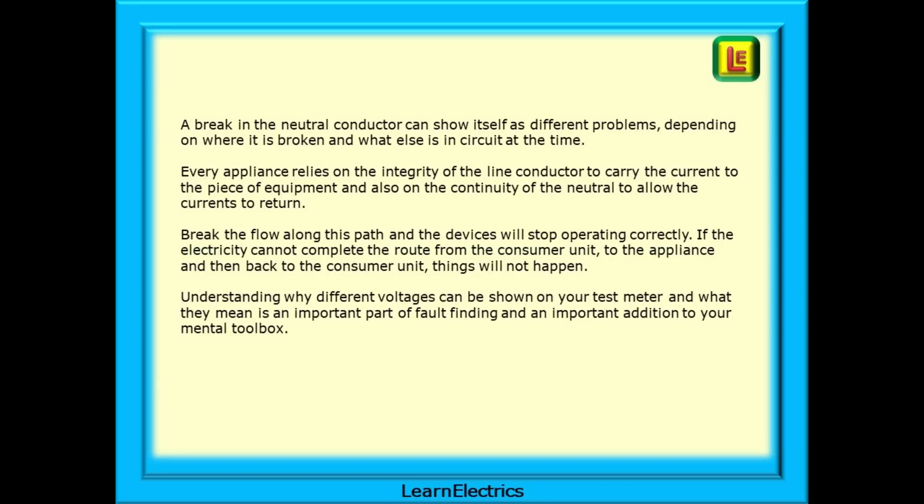Break the flow along this path and the devices will stop operating correctly. If the electricity cannot complete the route from the consumer unit to the appliance and back, things will just not happen. Understanding why different voltages can be shown on your test meter and what they mean is an important part of fault finding and an important addition to your mental toolbox.